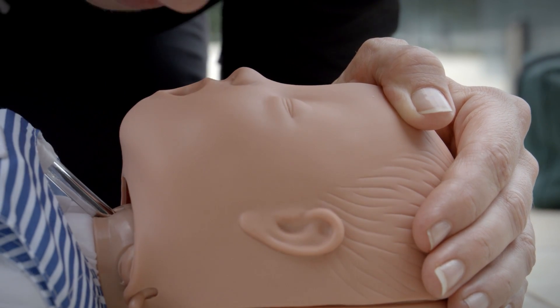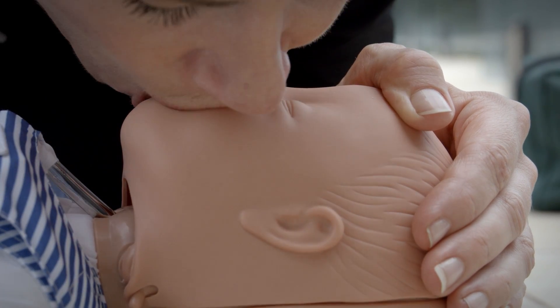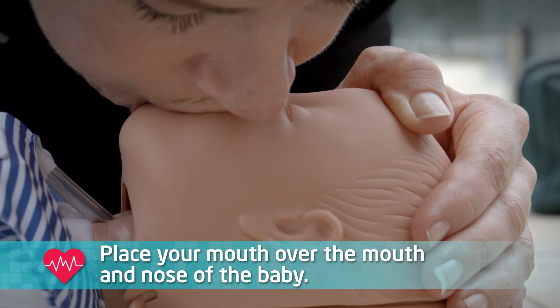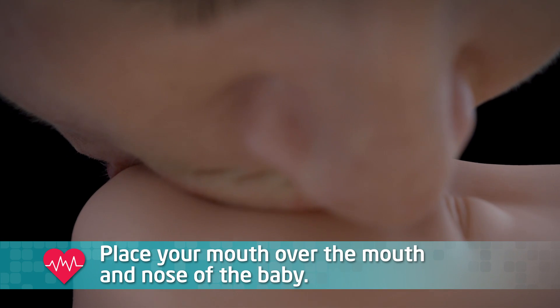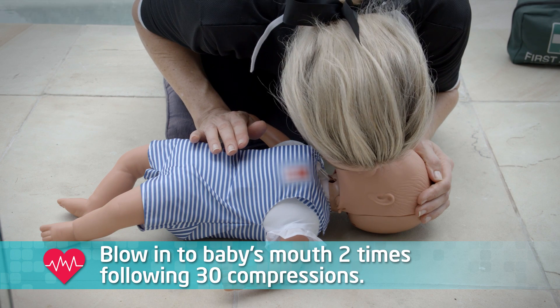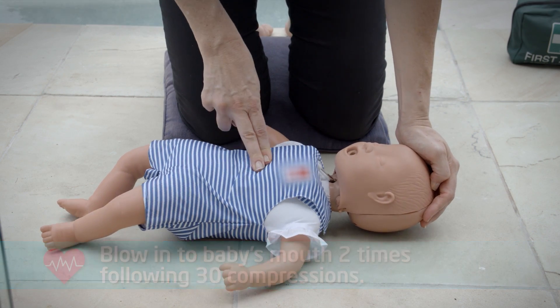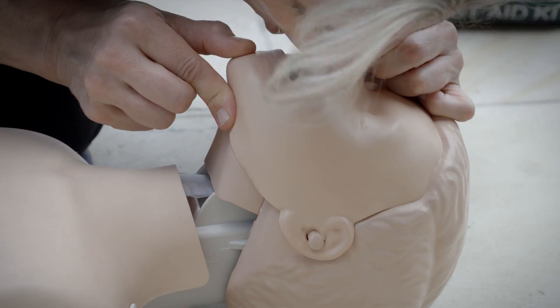Now, a baby's mouth and nose area is much smaller than an adult's. This simplifies things in one way, because all you have to do is place your mouth over the mouth and nose of the small child, and this creates an effective seal. No need for nose pinching. Then, blow into the child's mouth two times, following 30 compressions.